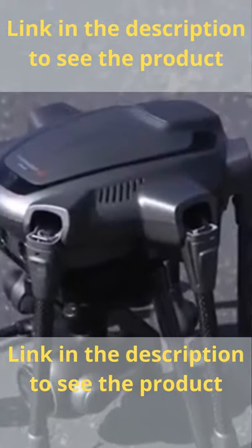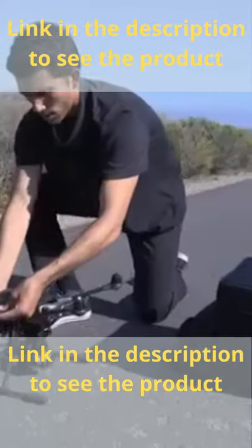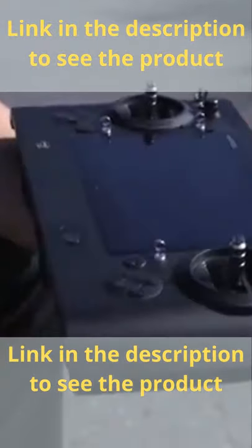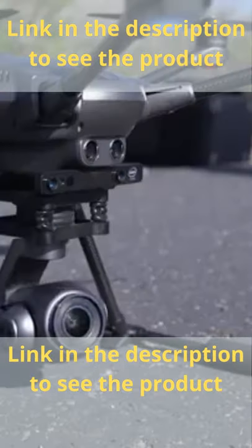Take the fully charged battery and insert it into the Typhoon H-Plus. You'll hear a positive click when the battery is fully seated. Then power up the ST-16S controller by sliding the power switch to the left. When the main screen loads, hold down the power button on the Typhoon H-Plus for a few seconds until you hear a rising tone.